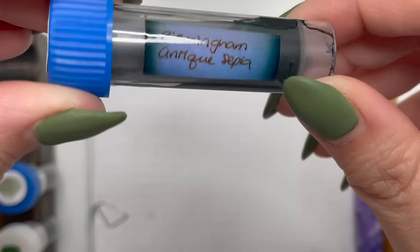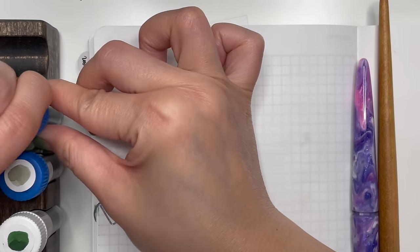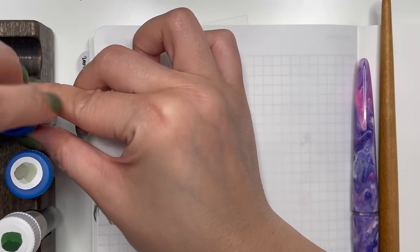The first green ink is from Birmingham Pen Co and it is Antique Sepia — I've heard it pronounced both ways.